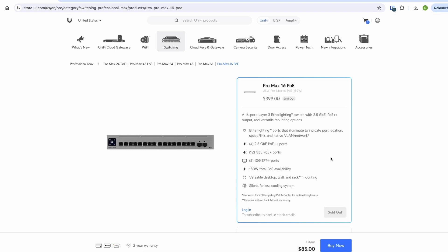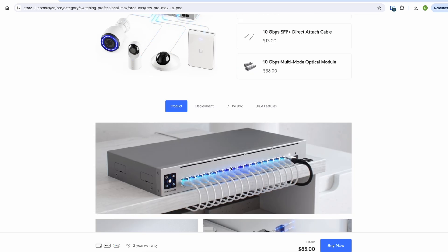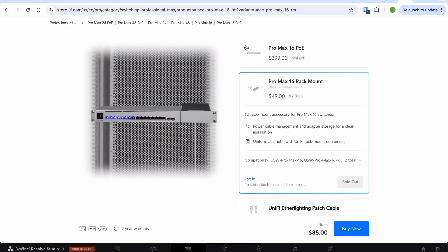Both the Pro Max 16 and Pro Max 16 PoE can be mounted in different ways. You can put this switch on a table or mount it on a wall, and if you want to rack mount it, there's an option for $49.